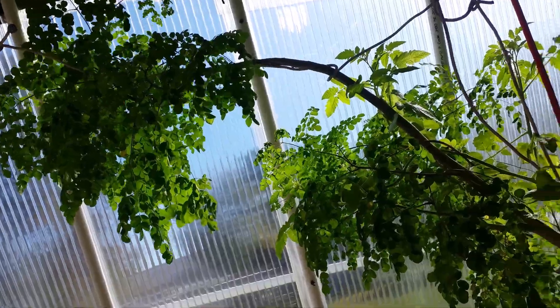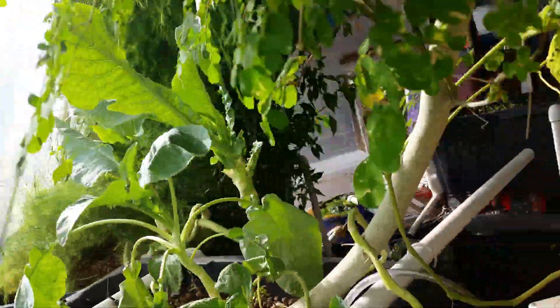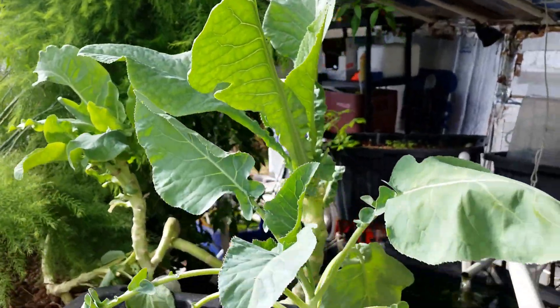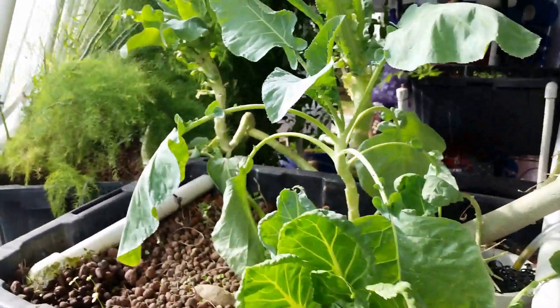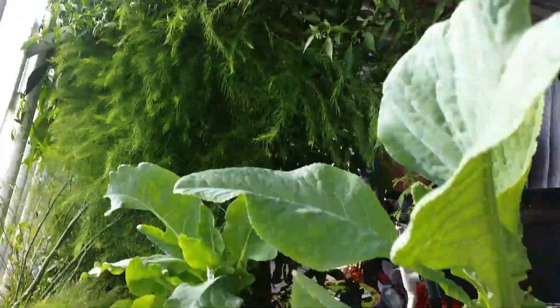There's the star — the moringa tree that hopefully will survive the winter here in this greenhouse. And I transplanted some of the plants that were in the back over to the front. These are some Swiss chards and some kales. And there of course we have the asparagus in the back of the tomato plant.